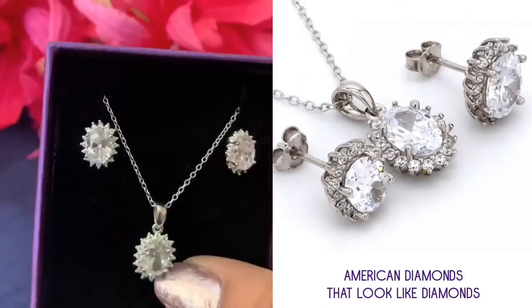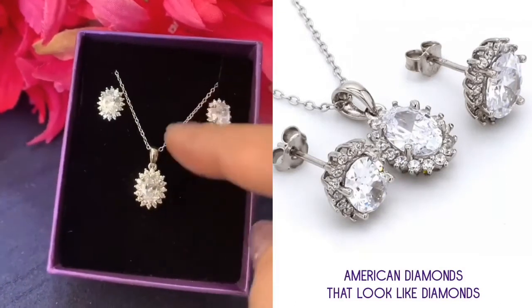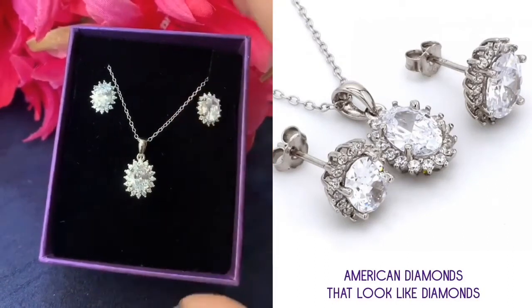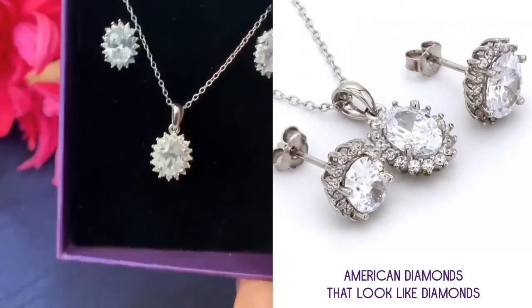I'm showing you the close-up here. The chain is also pure 925, it's 18 inches long, and it is rolling polished, so it looks like you're wearing white gold — and it will not turn black.